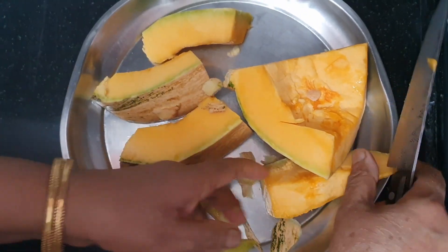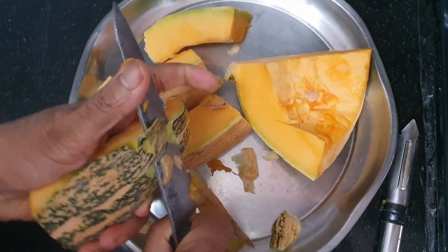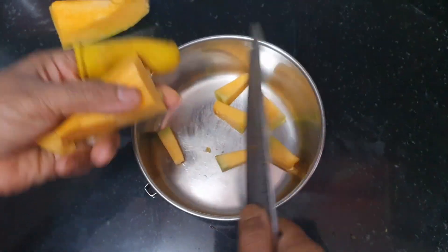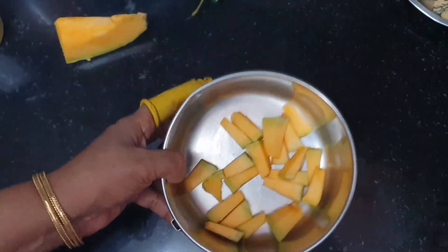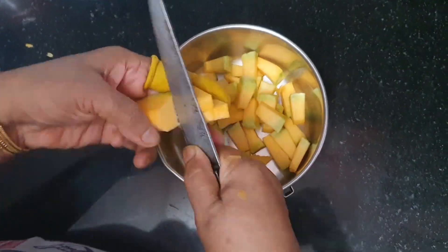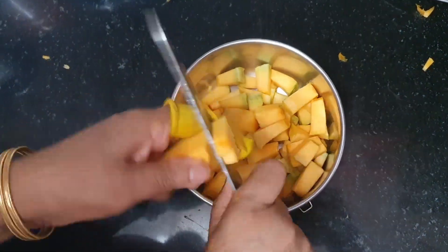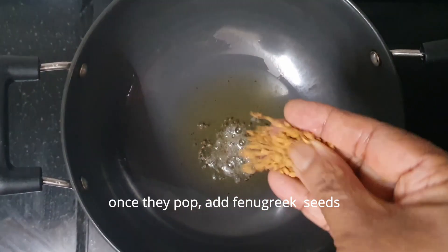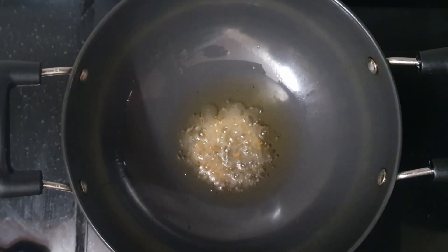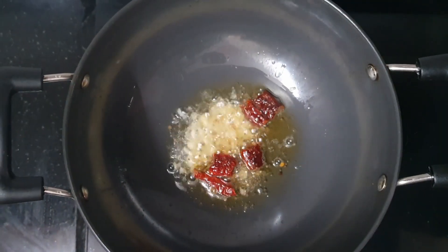We will taste it. It is good for the food. We will go out and cook the ingredients. The taste is so good, so we can taste it.